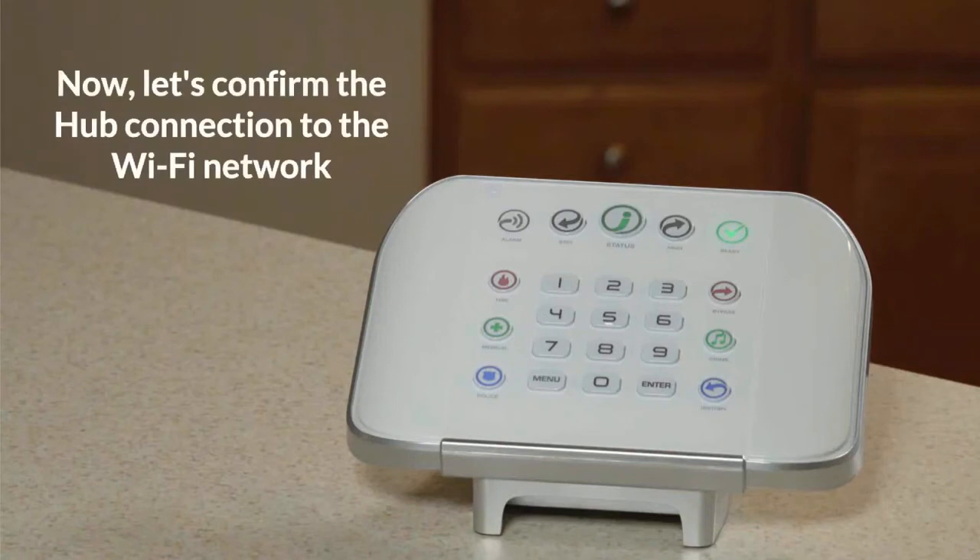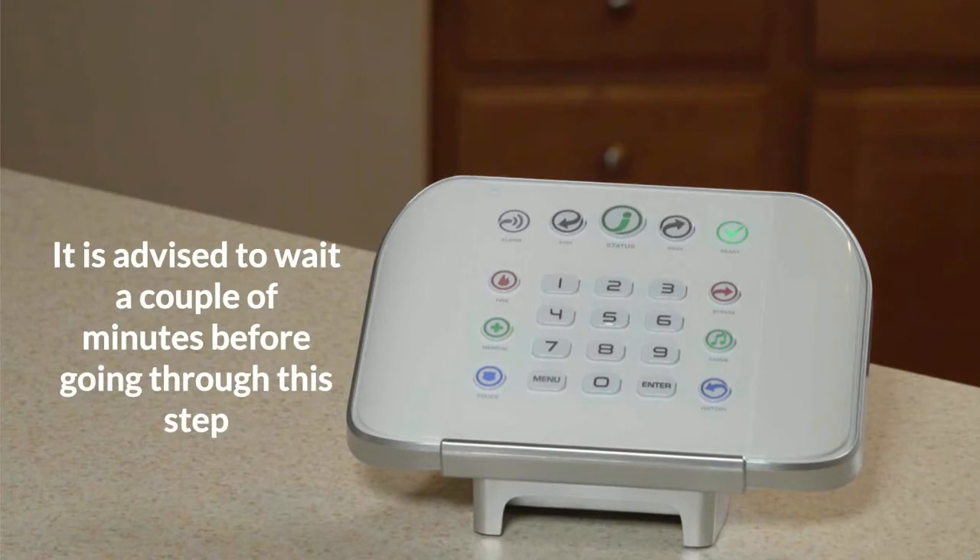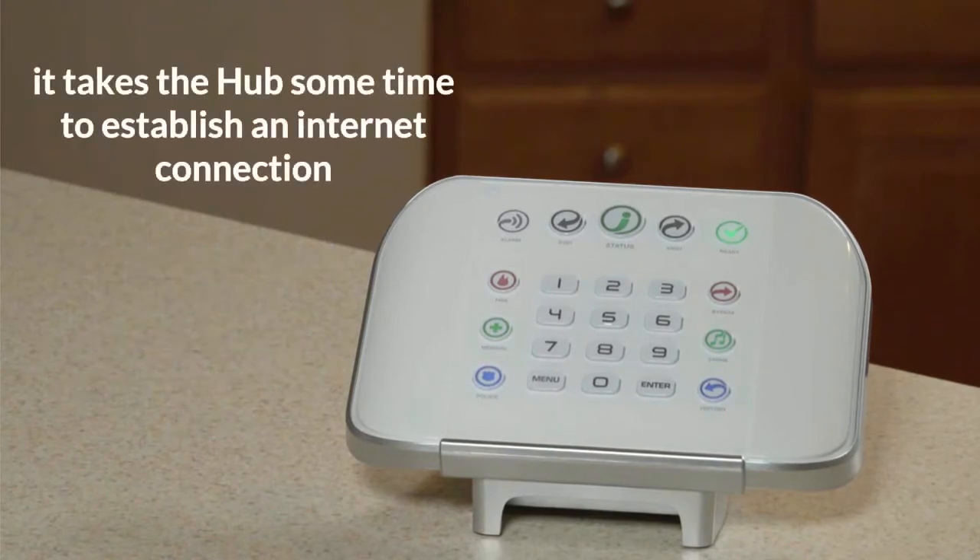Now let's confirm the hub connection to the Wi-Fi network. It is advised to wait a couple of minutes before going through this step, since it takes the hub some time to establish an internet connection.